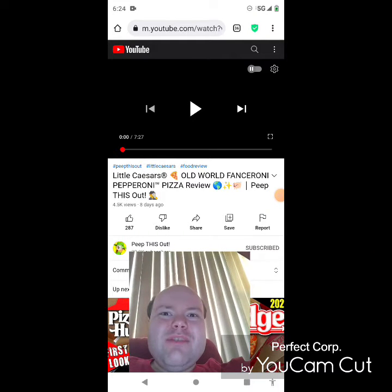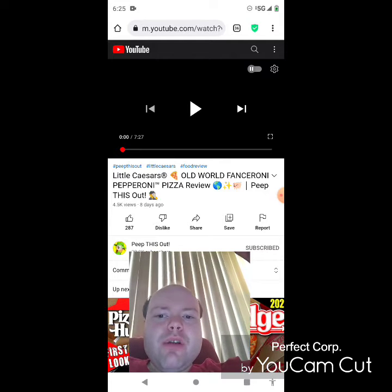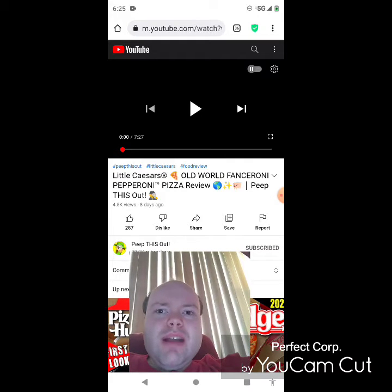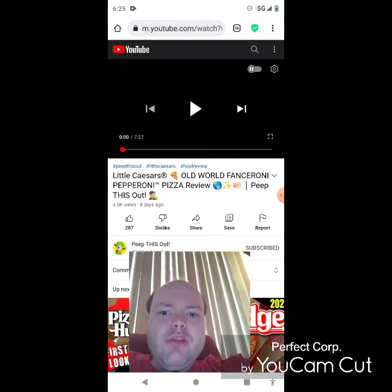Hey YouTube, it's Michael Lambert here. I'm back once again with another reaction video — reacting to Peep This Out. In this video, Little Caesar's Old World Fanceroni Pepperoni Pizza review. He uploaded this one about eight days ago and I'm going to react to it right now. If any notifications pop up during the video I apologize and I will take care of them.